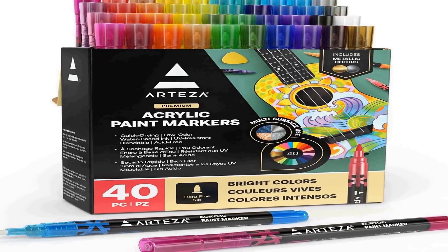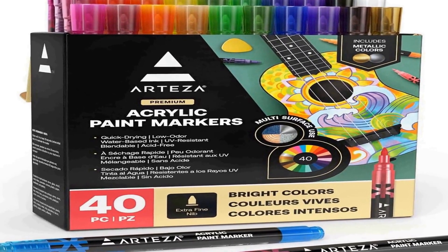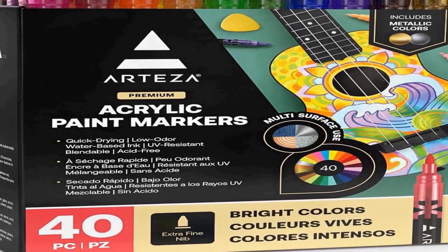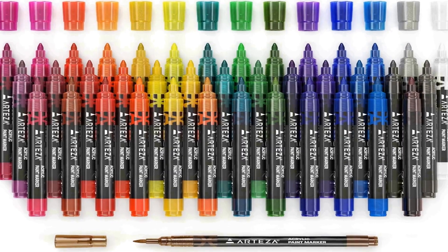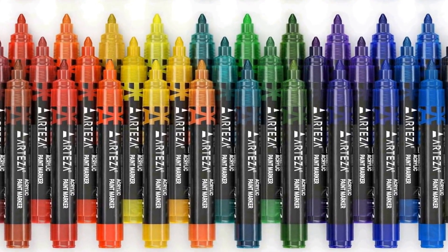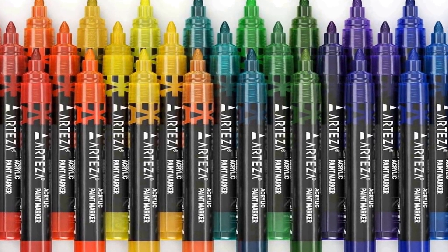Number two on the list is the Arteser acrylic paint markers — a versatile set of 40 acrylic paint pens that come in a wide range of assorted colors. These paint pens feature a small barrel design, making them easy to grip and control, and are an ideal choice for various art and craft projects. Whether you're an experienced artist or a beginner, these markers are suitable for use on canvases, glass, pottery, plastic, and even rocks.